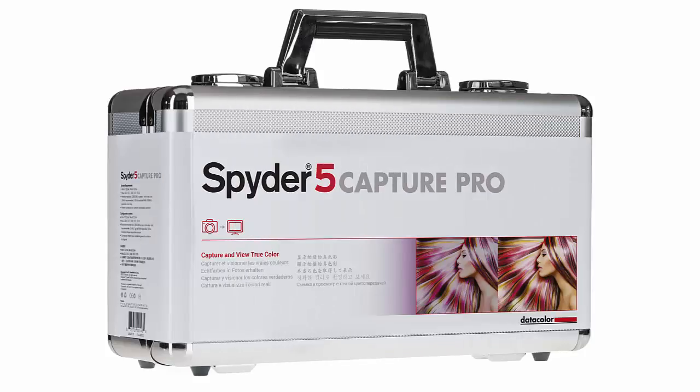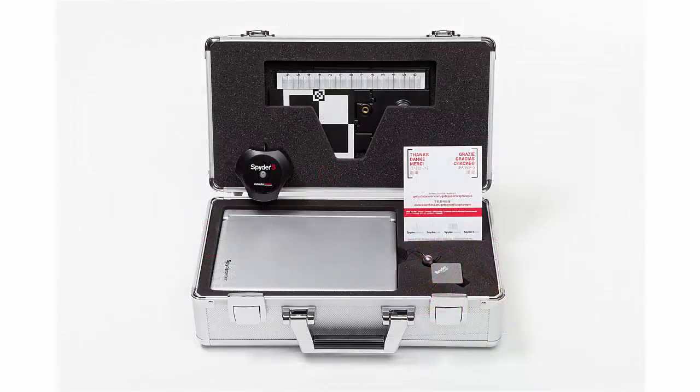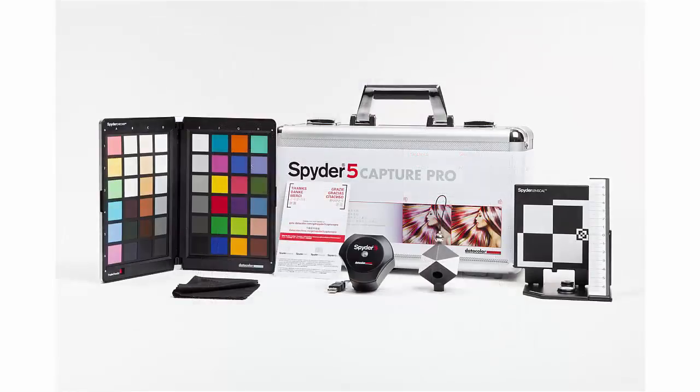Thank you for purchasing Spyder 5 Capture Pro. To begin setup and installation, unpack the contents of your Spyder 5 Capture Pro metal case, which includes the welcome card with software serial number, Spyder 5 Elite Colorimeter, Spyder LensCal, Spyder Checker with case and target color cards, and Spyder Cube with protective pouch and cleaning cloth.